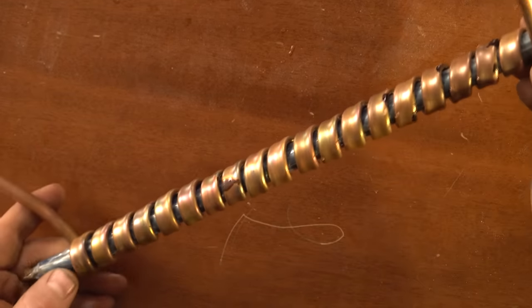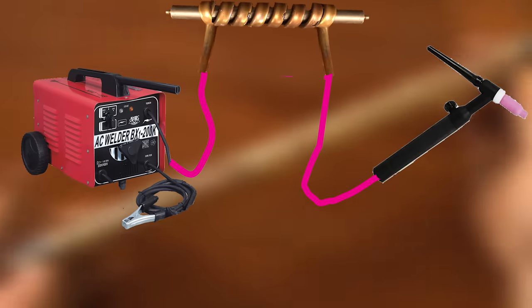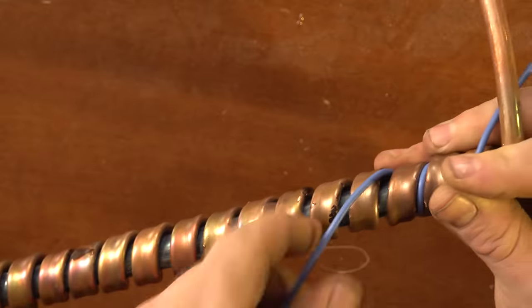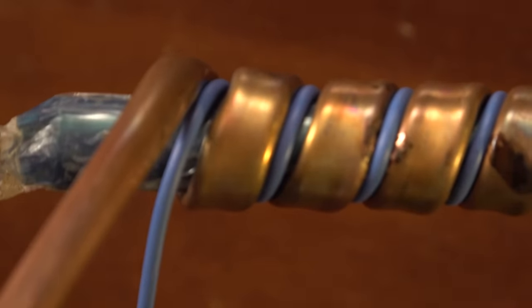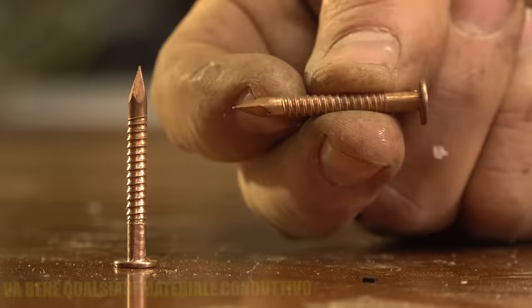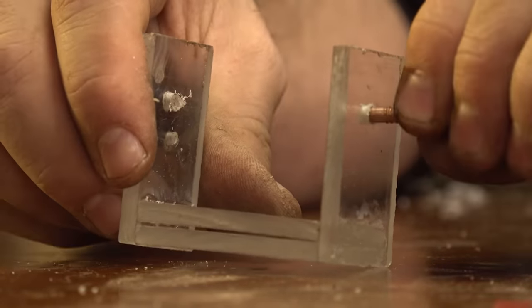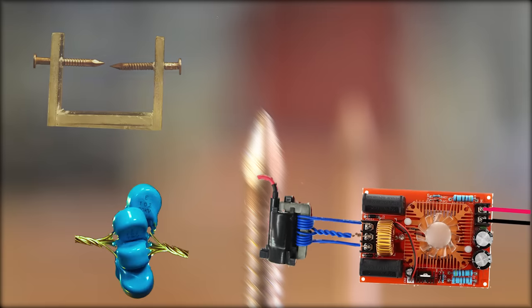Now let's take this copper coil - this is not only a nice design but also very interesting for the physical phenomenon that happens inside. Let's see how to connect everything to the welding machine and to the TIG torch. Let's take the cable from the welding machine, split it, and connect the copper coil between it. I also twist more copper coil around it. Then I take a thin blue copper cable and make eight turns around this copper coil. Choosing the distance from the spark not only increases the power but also the frequency, which is important to make things much more stable.